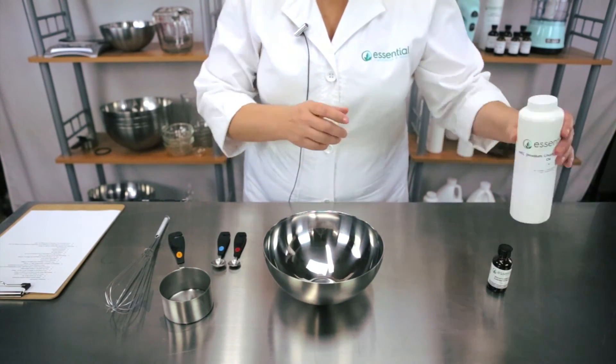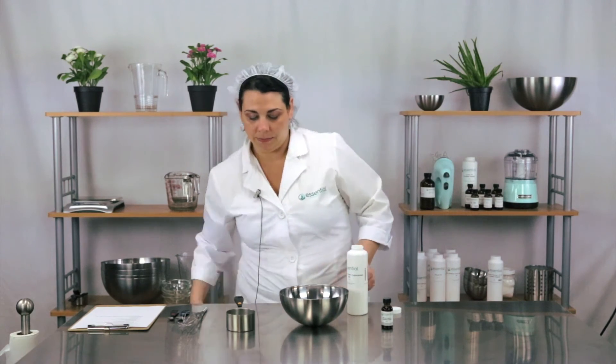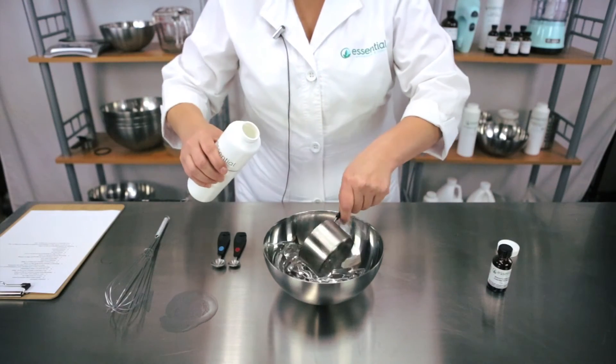So let's get started. You'll need to determine how much you want to make. We want to make just one cup today, so we will measure out exactly one cup of our medium chain triglyceride oil and add it to our mixing bowl.